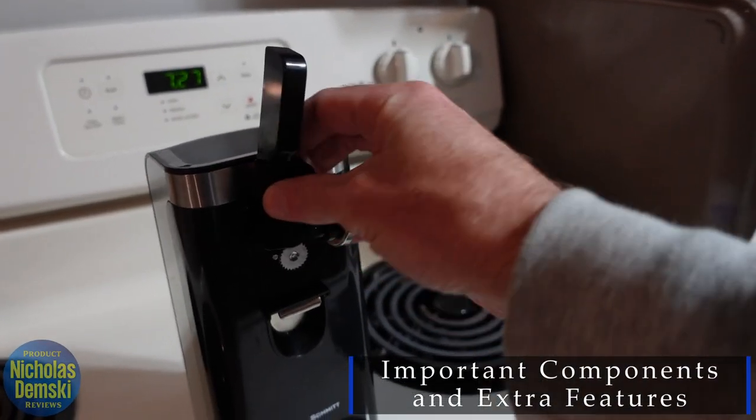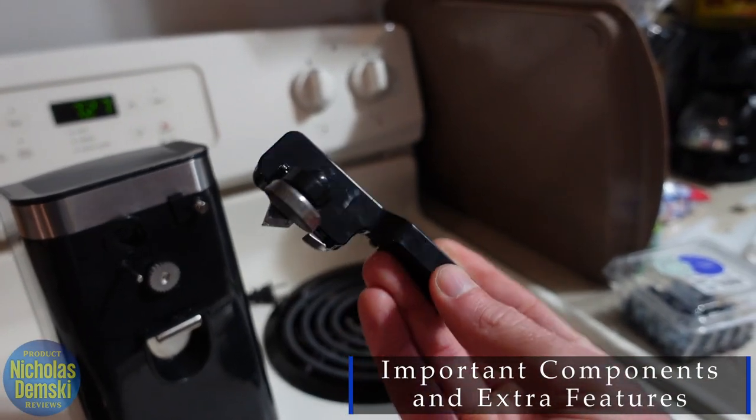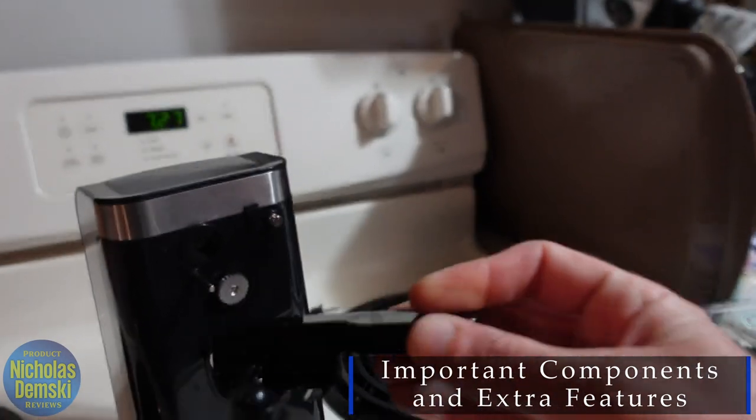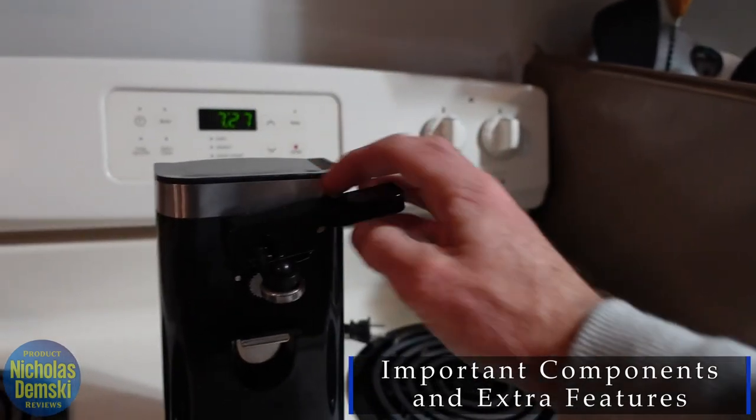If you ever need to clean it, you can just pop this piece off right here with one hand — no problem. You can see it has the little magnet piece that sticks to the lid and the sharp blade on it. Be sure not to mess with that. It's really easy to replace with just one hand as well — very easy to use.